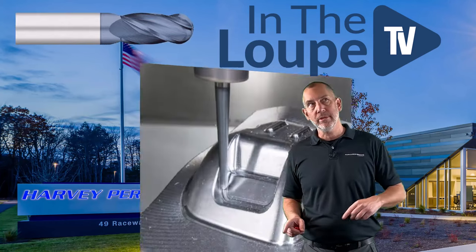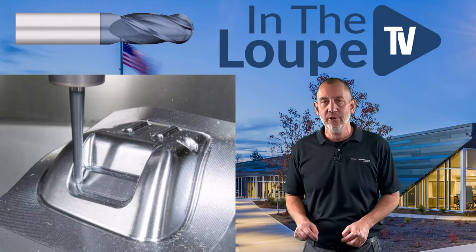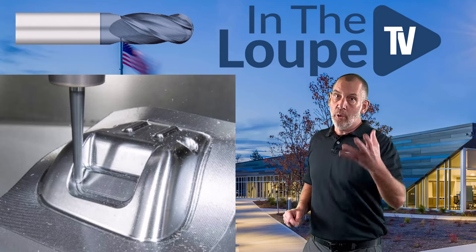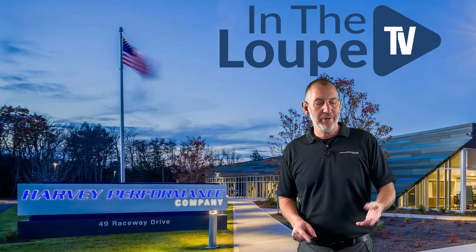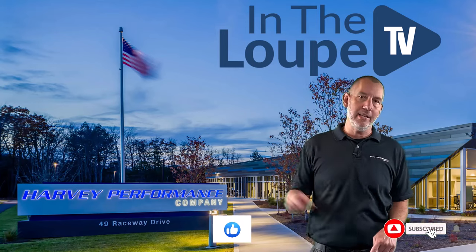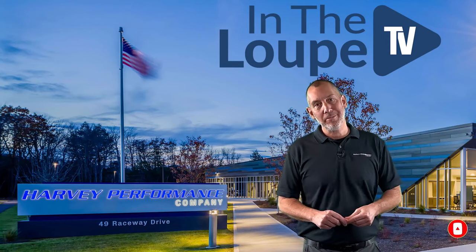We talked about surfacing ball nose end mills, how to get the most out of a ball nose end mill in your 3D surfacing application. We're going to continue on this episode, but before I get started, please subscribe, like, share, all that other good stuff. We'd really appreciate it before we jump into this episode.